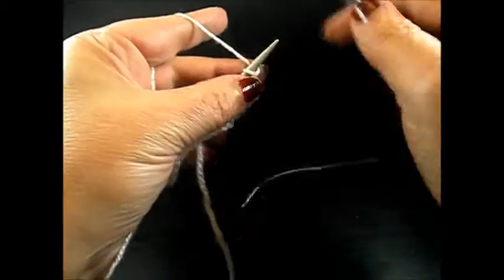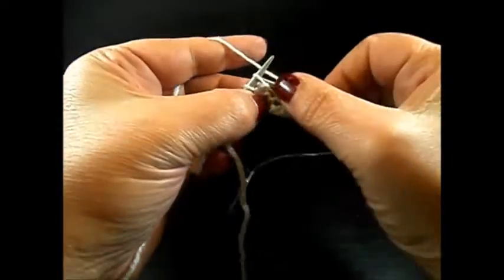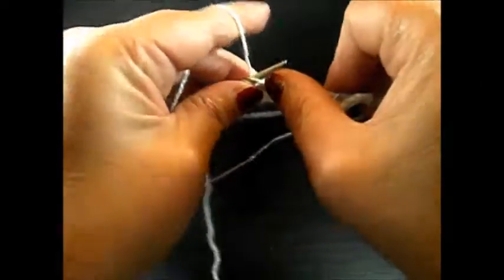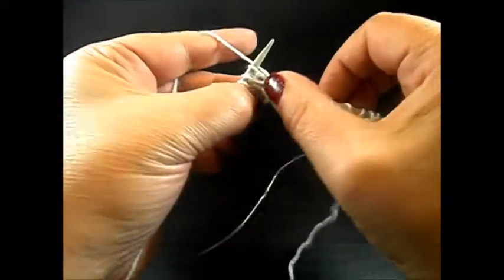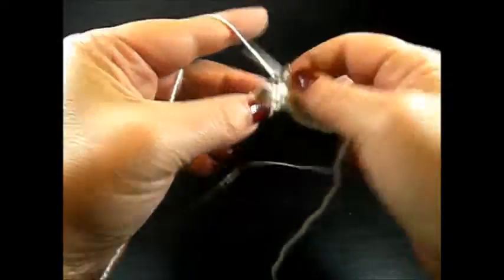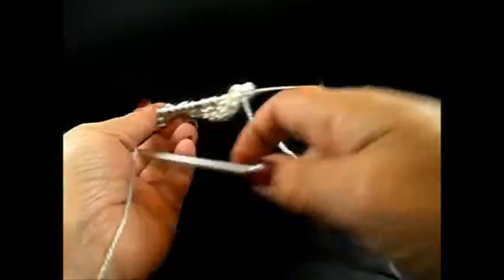Row 2: I knit my edge stitch and now yarn over, knit 2 stitches together. And again, yarn over, knit 2 stitches together. Repeat this — yarn over, knit 2 stitches together — till the end of the row.